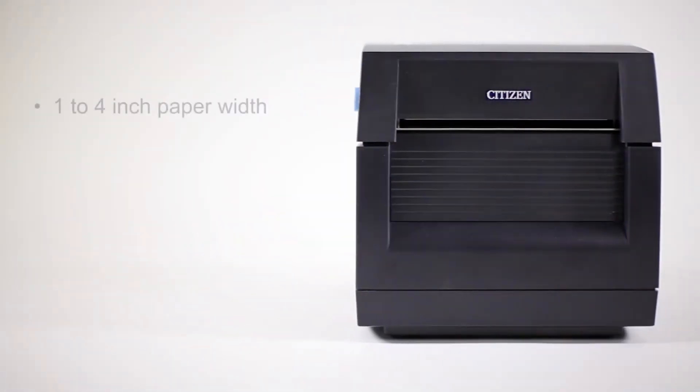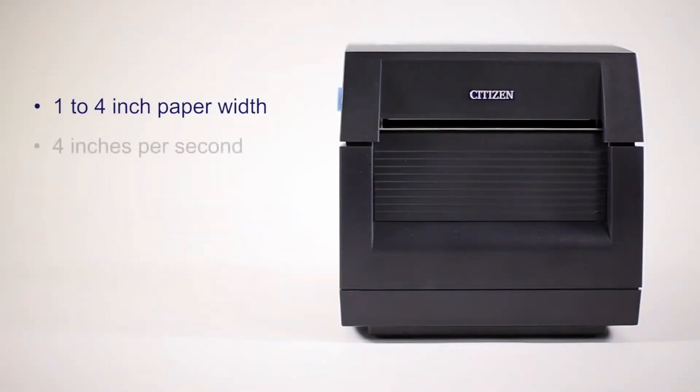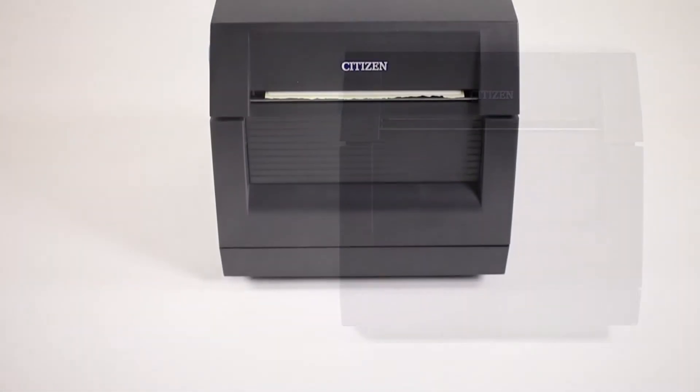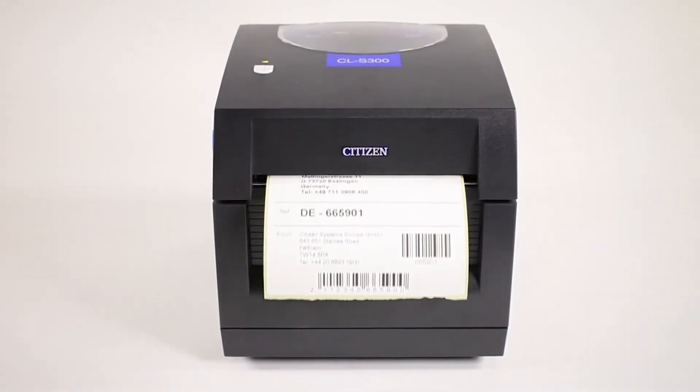With a fast printout speed of up to 4 inches per second and a duty cycle of over 1,000 labels per day, the CLS300 produces sharp, crisp images at 203 dpi resolution.